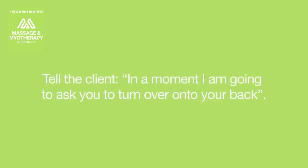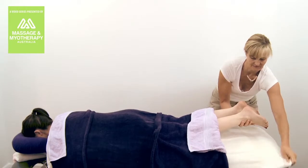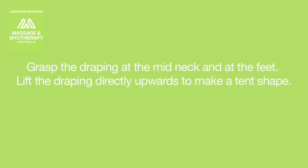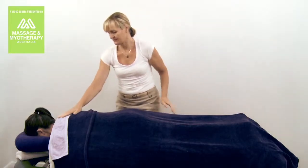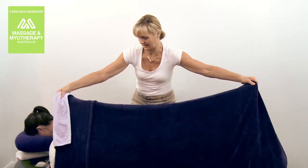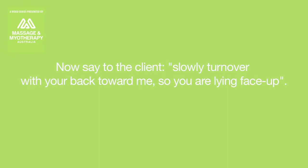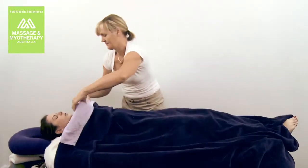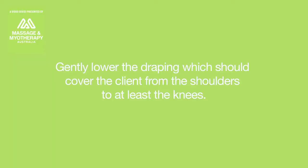Tell the client: 'In a moment I'm going to ask you to turn over onto your back.' Then remove all bolsters and pillows. Grasp the draping at the mid neck and at the feet. Lift the draping directly upwards to make a tent shape — the client should be covered. Secure the draping against the side of the table with your leg. Now say to the client: 'Slowly turn over with your back toward me, so you are lying face up.' Once the client has turned over, gently lower the draping, which should cover the client from the shoulders to at least the knees.